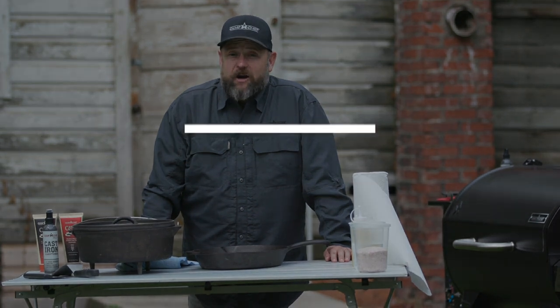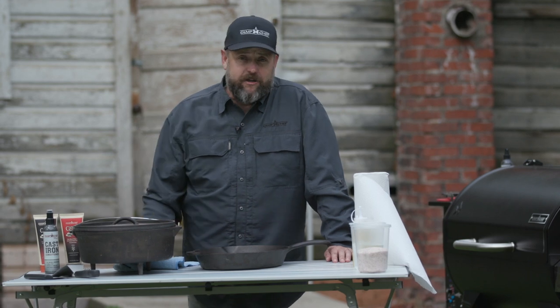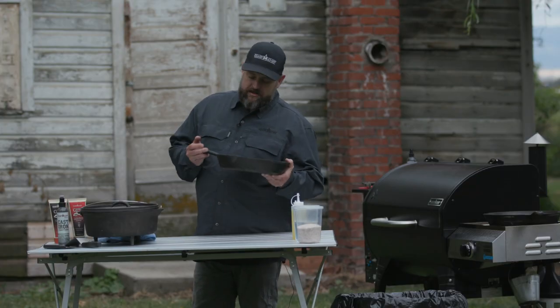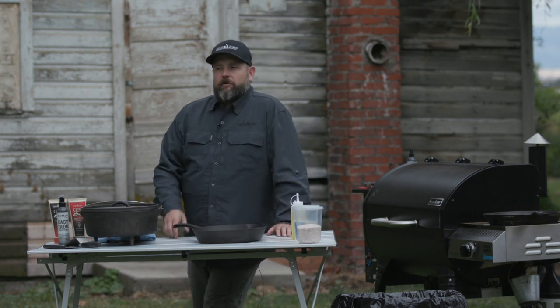Here we are today and we're going to be talking cast iron — one of my favorite things to cook on, probably the favorite thing I cook on. When we're out teaching classes and I'm talking to a lot of people about cast iron, they get really intimidated by it.